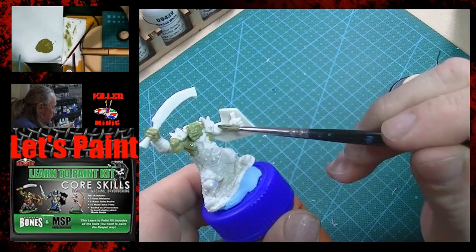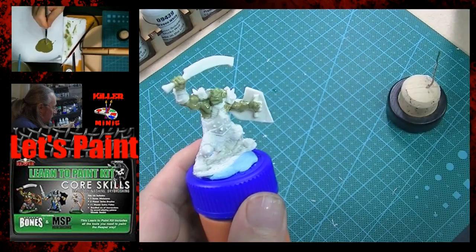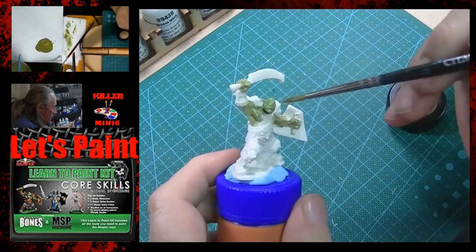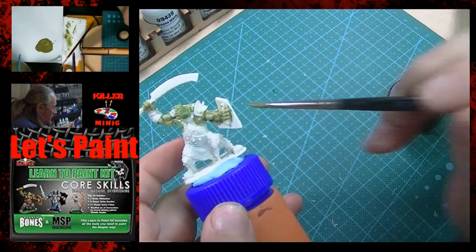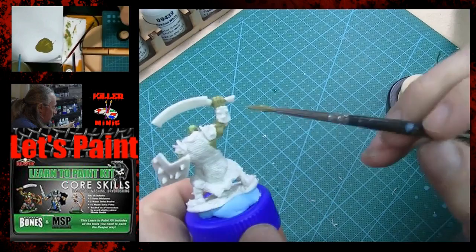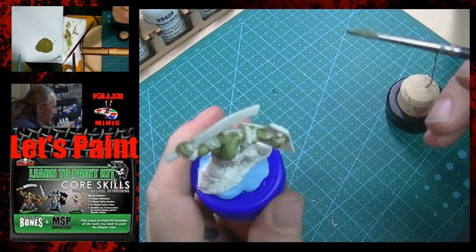Work your way around the model and make sure you get all the little spots that are skin. There's a lot of white showing through as we start to see spots that have already dried, so we're going to have to apply a second coat here. Not to fear — sometimes this happens. Just remember that painting is a nice relaxing exercise, so don't get stressed out. You're not doing this to get all worked up; just relax, be creative, get in the zone, slap some paint down on that model.